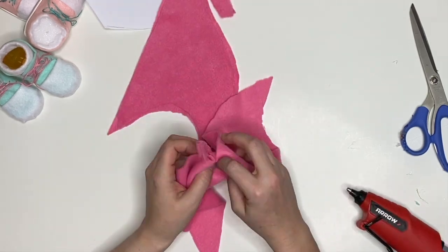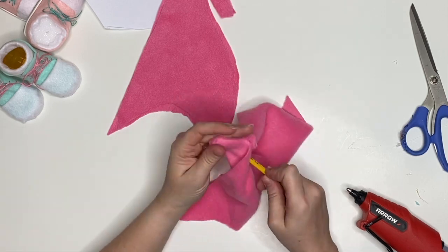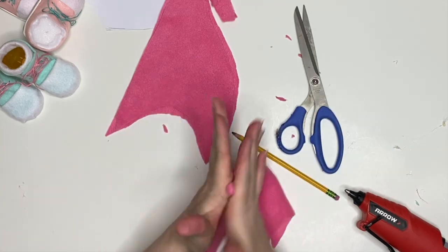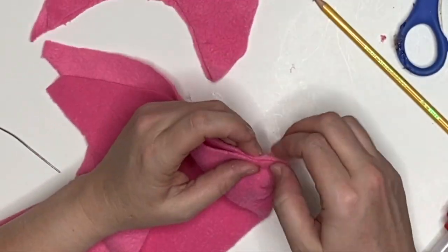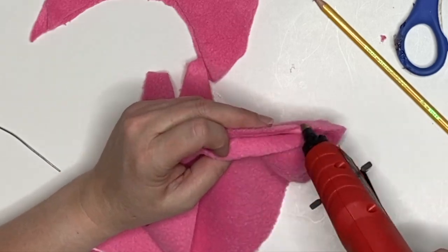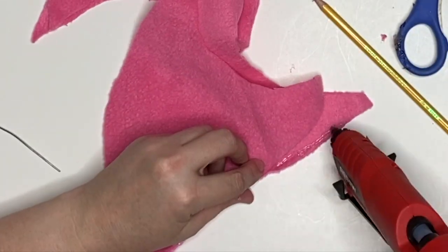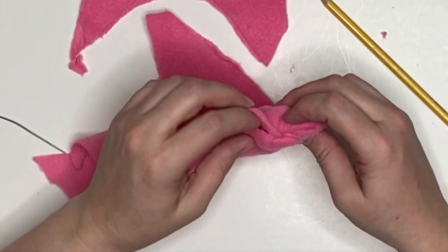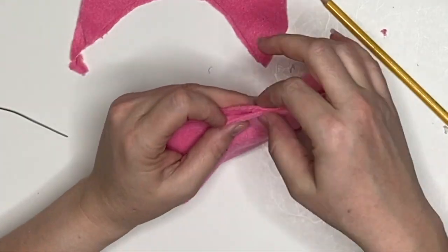We're going to put fabric right sides together and just glue the tip of that hook first, making sure no glue got in the middle. We're gonna turn it all the way out — rub it between your hands if you need to — and then put right sides back together and tuck that hook inside. When we turn it out, the hook is already turned, which makes it way easier.